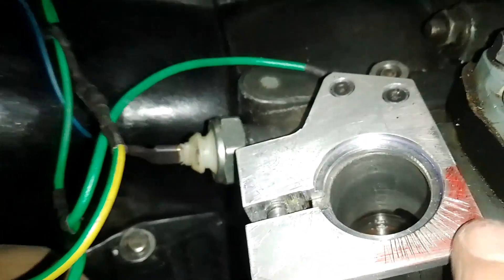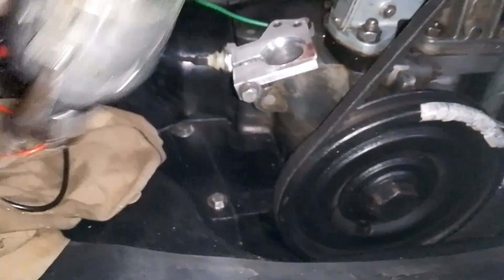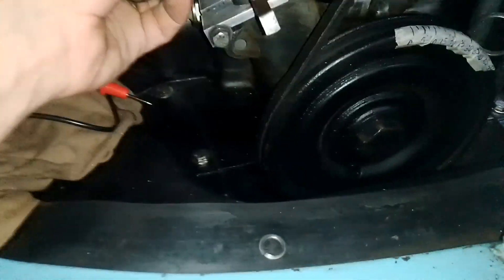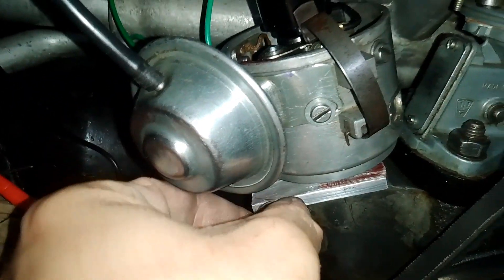Fiz também algumas marcas aqui, não são muito precisas, mas dá pra gente ter uma ideia. É isso, vai ficar desse jeito. E aperto aqui, ele vai travar.